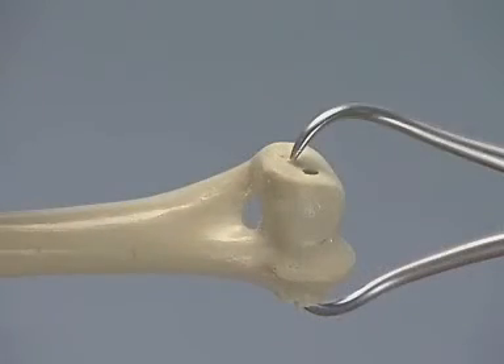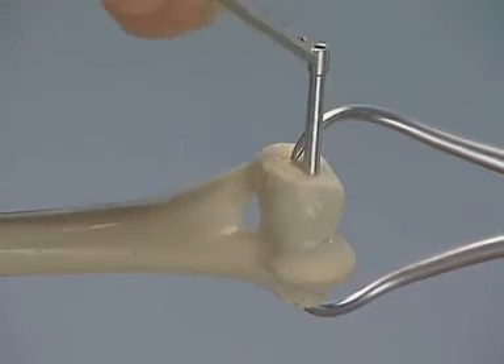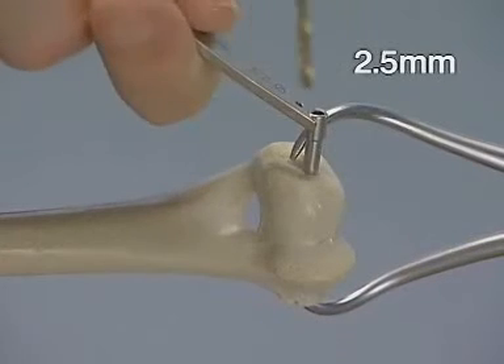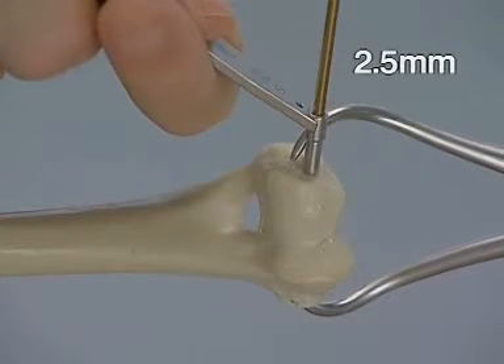The fracture is reduced and held in place with the large pointed reduction forceps. The 2.5 mm end of the double drill sleeve is inserted in the glide hole and the thread hole is drilled with the 2.5 mm drill bit.